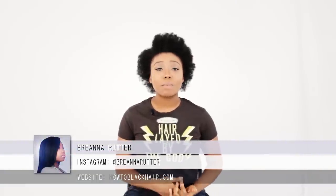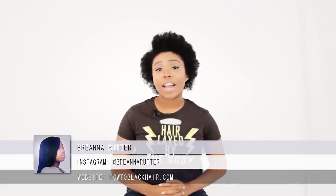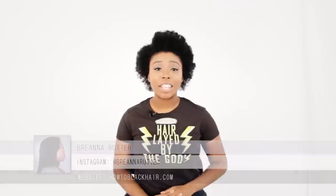Hello everyone, this is Brianna Rutter, author of one of my most popular books, The Natural Hair Bible, and founder of HowToBlackHair.com. For this tutorial, I will be teaching you how to do yarn wraps on your very own hair.